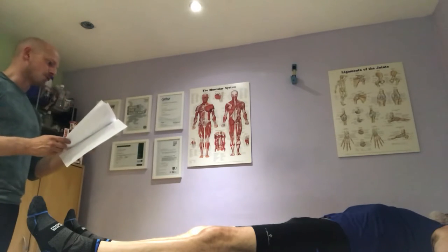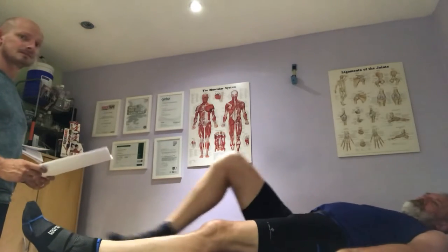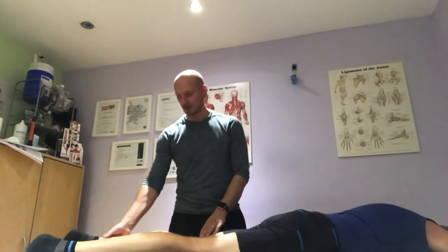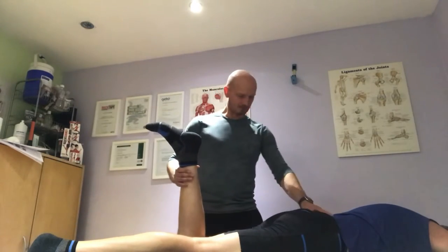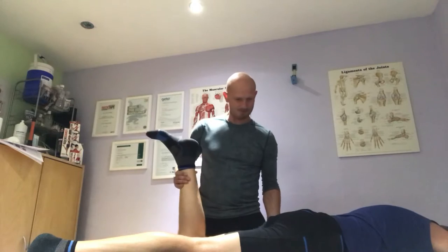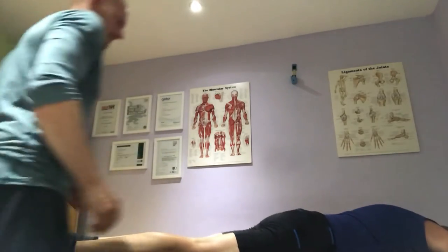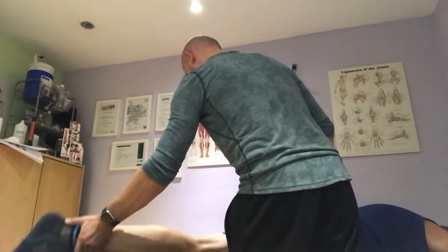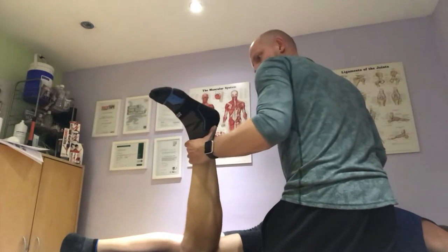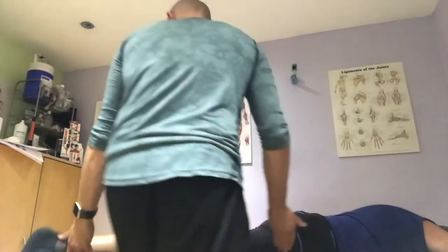We're going to start with the Craig Test. Turn onto your stomach please. We're just going to draw your leg up to 90 degrees. Any issues? No. It feels good. Everything's okay for that.